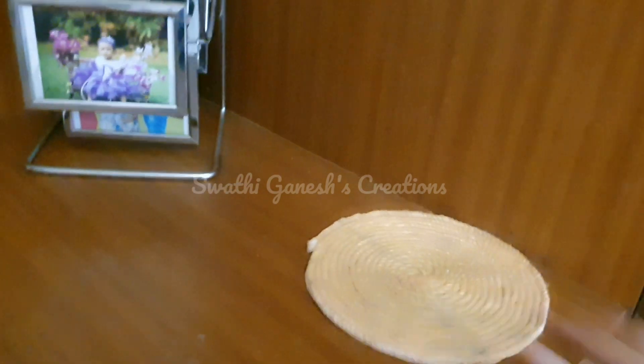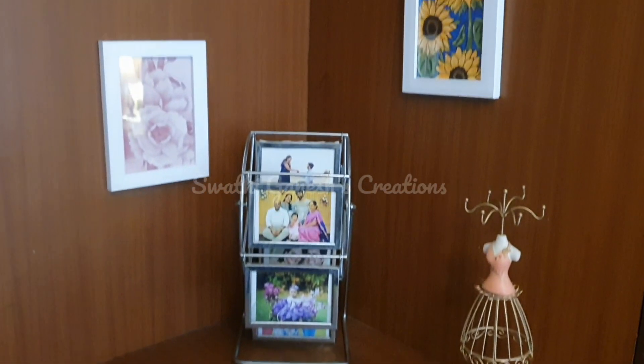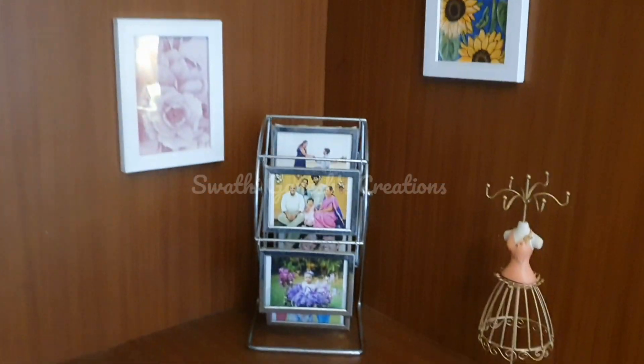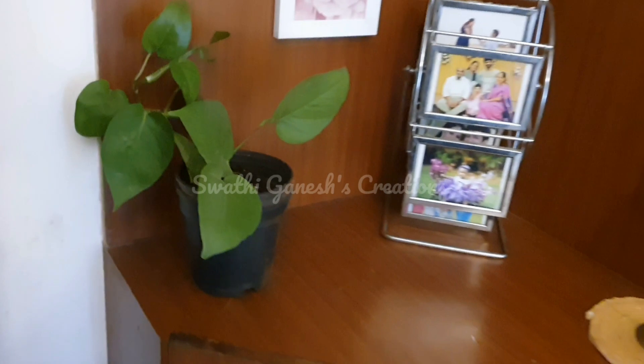I am just going to place a jewellery holder here, so whenever I go out and come back I will just put my jewellery on this and then replace it in my dressing area. I am also adding a plant here, and that completes this area.